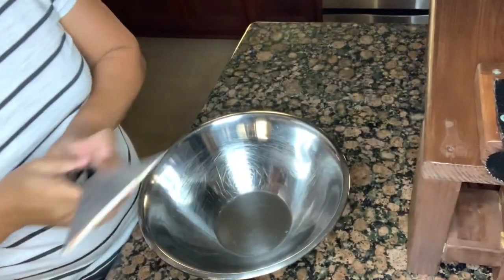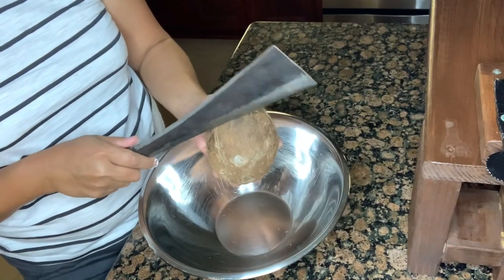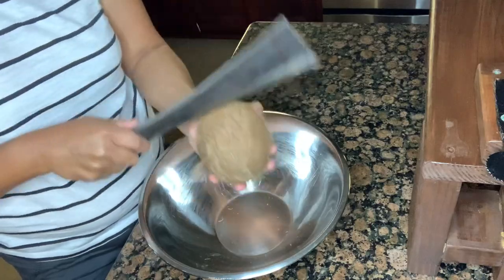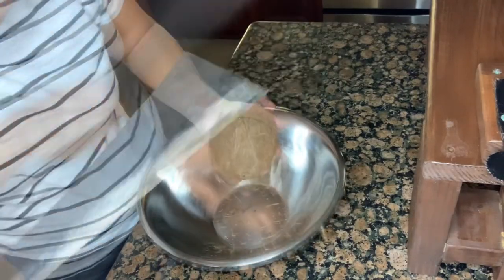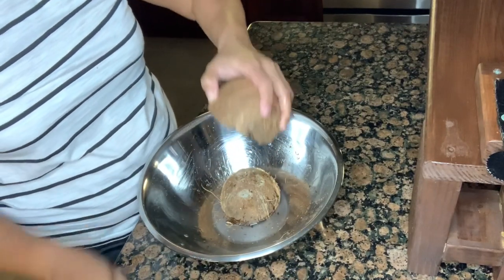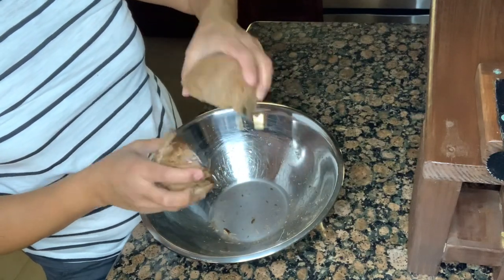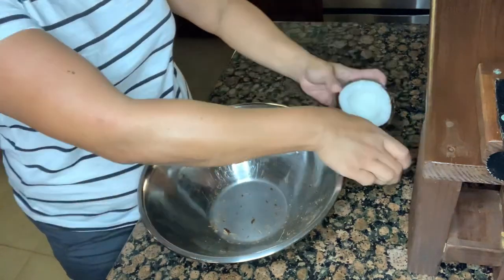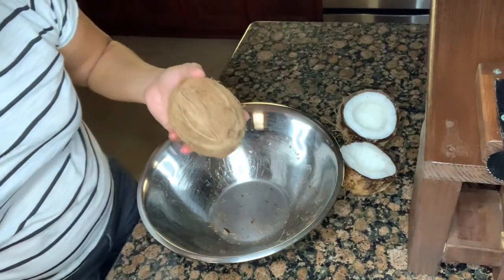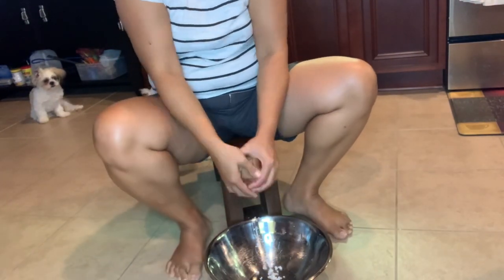Let me show you guys how to do it and let's get started. Our first step is to cut the coconut in half. I cut our coconut here — so this is it right here. I have a couple here, two coconuts, so let's work with the other one.